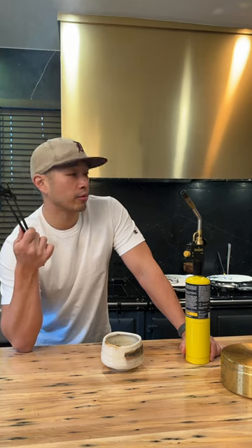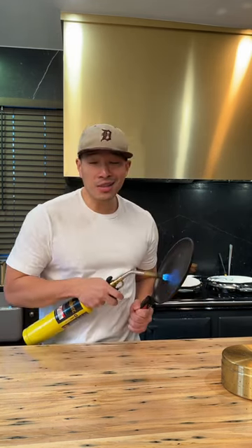Whether you decide to go for a full-size torch or a smaller butane one, the best thing to use when torching food is raw cast iron — unenameled, simple, and cheap. This is my favorite thing to use: a humble Lodge fajita pan. It comes with a nice little handle and a wooden base that has long since been lost, but you could also use a skillet or a griddle as long as it's unenameled cast iron.